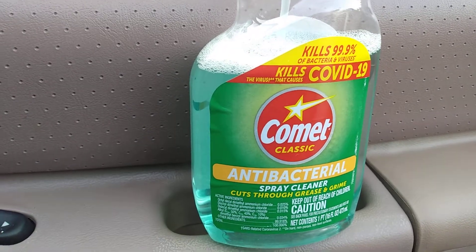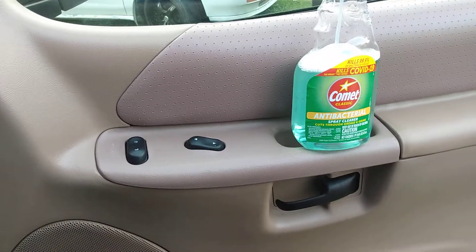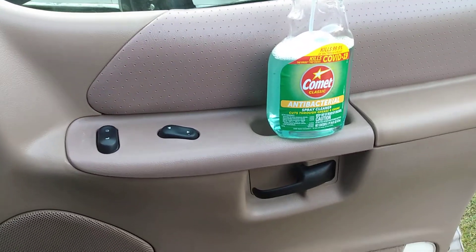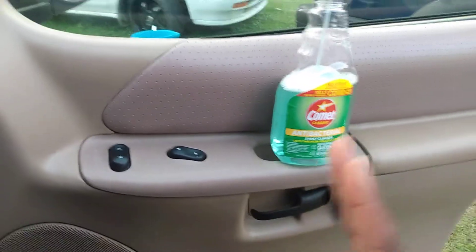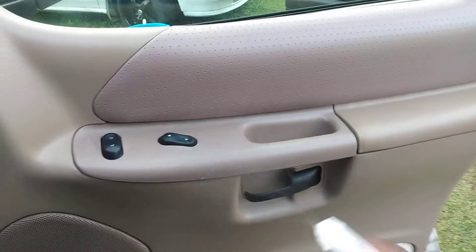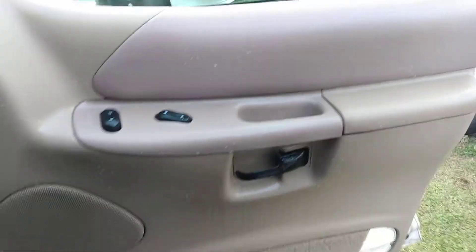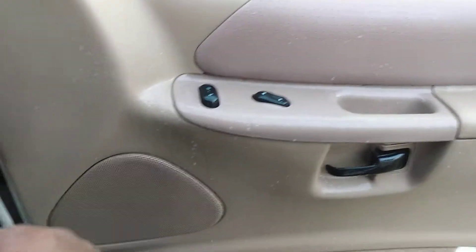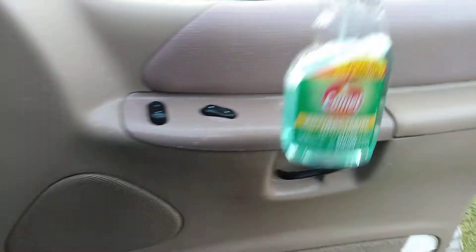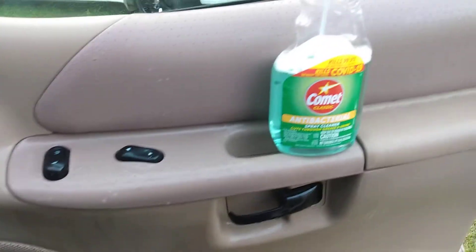This is a must-have. Spray your door panels, door handles, gear shift, radio knob — trust me, cases are going up, it's worse than before. Take this spray, hit your door panel and handle area, and spray down everything you might touch on your vehicle. With cases like they are now, you've got to be extra careful. Let it sit and give the product time to kill the germs, viruses, and bacteria.